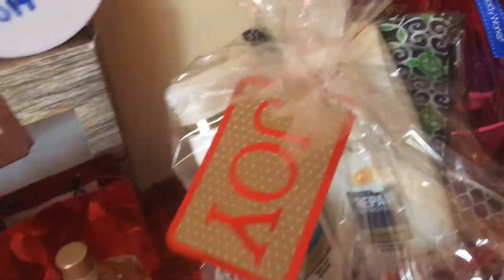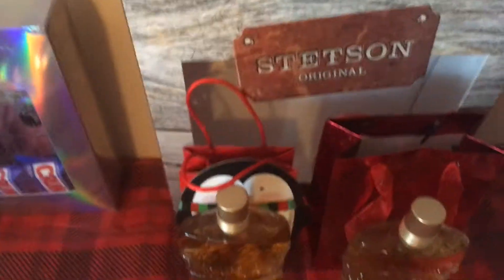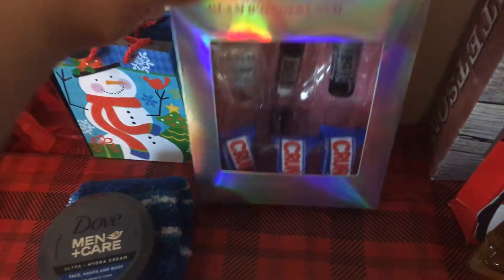The baskets are from Dollar Tree. The gift tags are from Dollar Tree. That's the men's one with some Avon and some Bolero. This is the Stetson — you get two in there, so I'm going to put one in this one and one in this one. Of course, I have a ton of tissue paper.